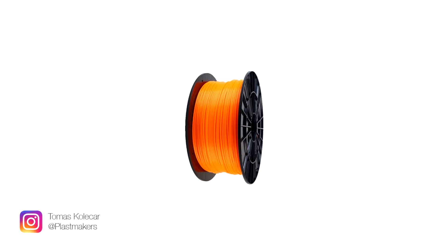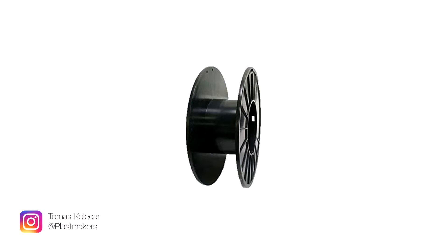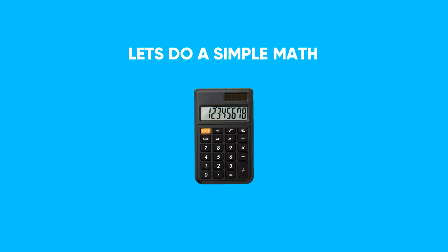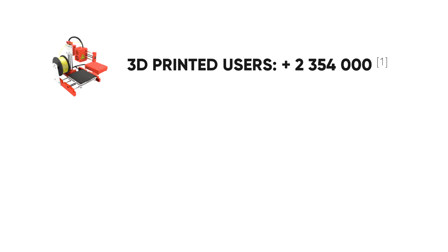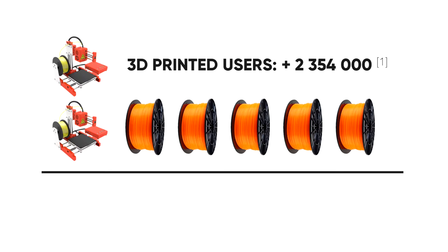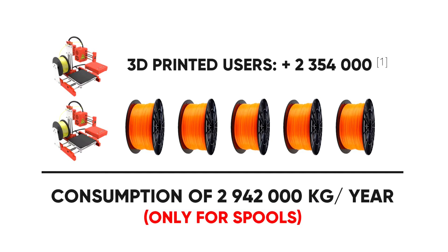When you buy a new filament, you get it wound on a plastic spool, which weighs between 200 and 250 grams. If all 3D printer users buy on average 5 kilograms of plastic filament per year, that results in consumption of almost 3 million kilograms of empty spools.